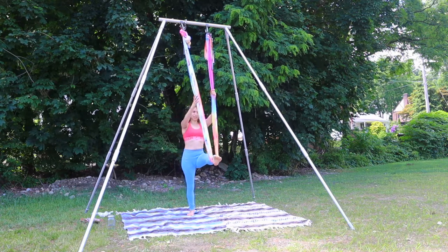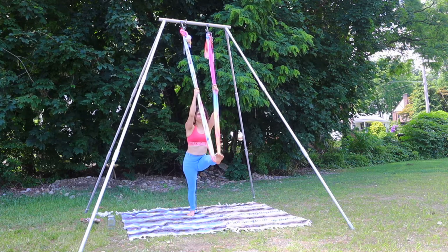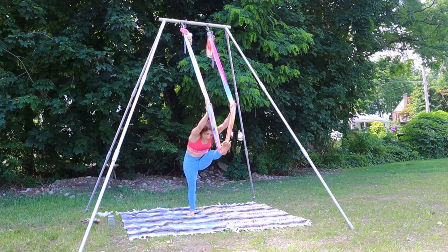Keep your right heel down. Let's press the hips forward. Slide the hands down, push it away, take the knee towards the nose.